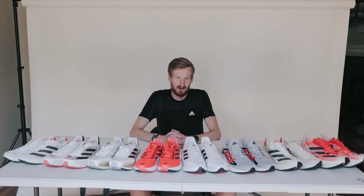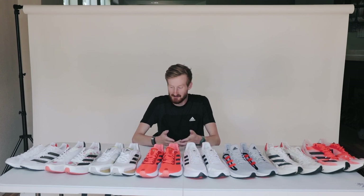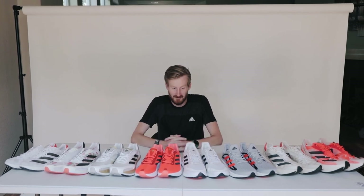Hey everybody, my name is Reed Fisher. I am a marathon runner for Tin Man Elite and Adidas. And today we are going to be taking a look at all these shoes and where they fit in my training lineup.